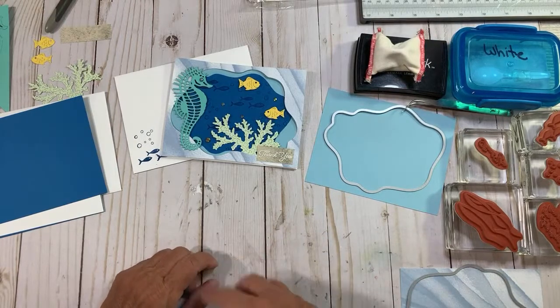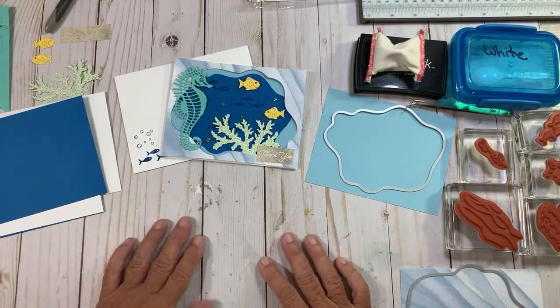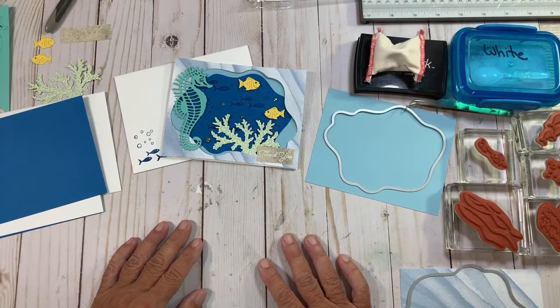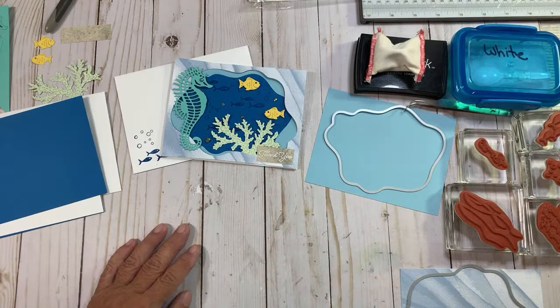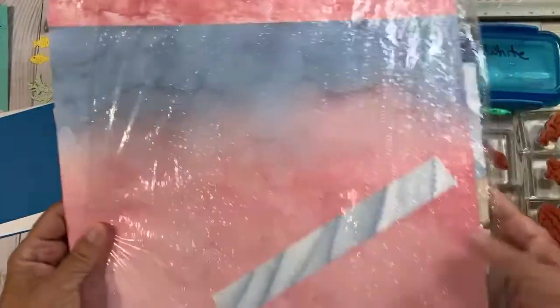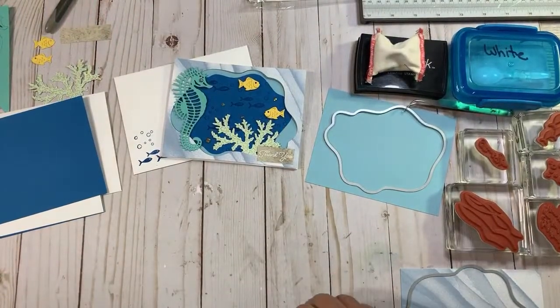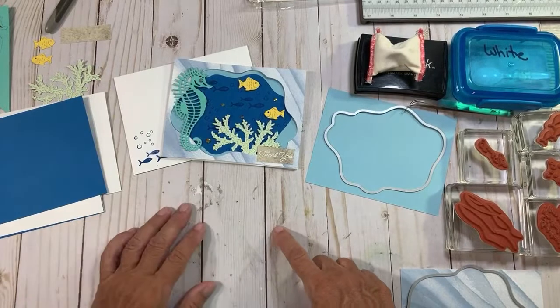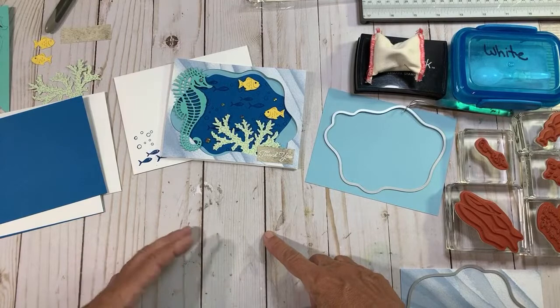Then I'll be back on the 11th. I've already been outside trimming bushes, but I got it done before this. I checked last night — as of last night, the sand and sea paper was still available. The sand and sea paper, which I used right here for this card — I'm all excited about this. So my summer giveaway is if you order $50 in product, you get an entry to win.